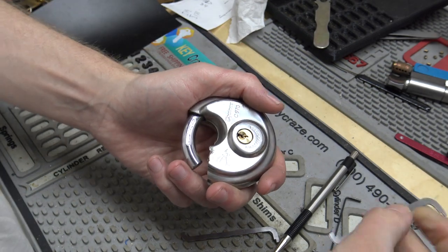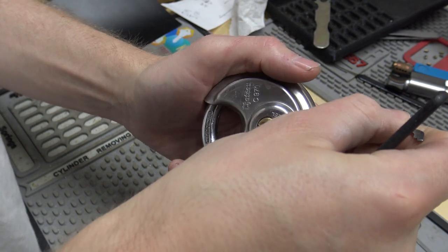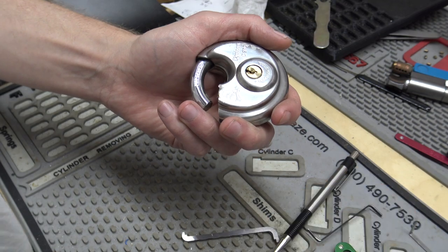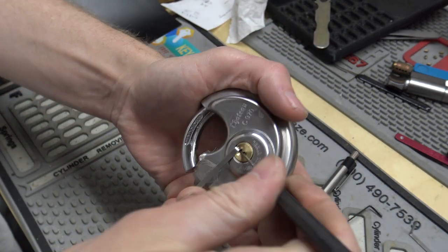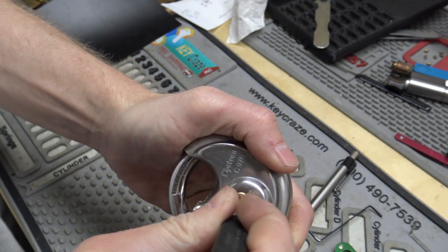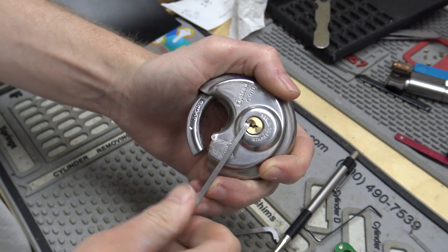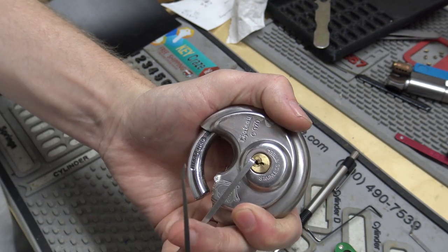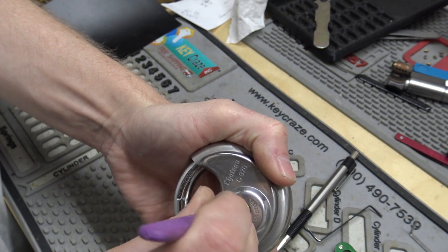I don't think top-of-keyway tension will actually work on this with any of these tensioners anyway. And I know who's got two thumbs and doesn't feel like digging around looking for different top-of-keyway tensioners. All right, I think this will work — we'll use this tensioner wiper insert and an 18,000 standard Peterson hook.